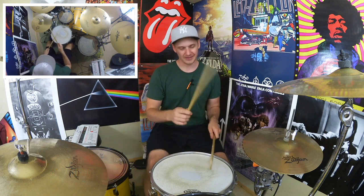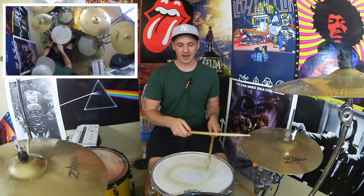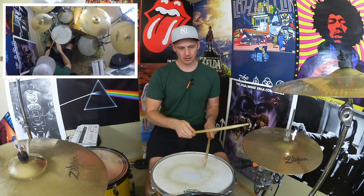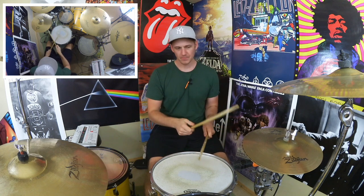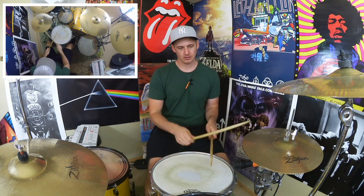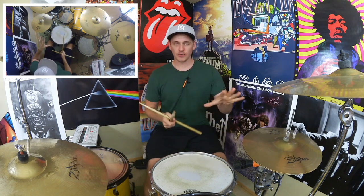That was hard to do slowly — playing ghost notes with the left hand — apart from obviously when I hit that snare. Not being delicate with the hi-hat, I'm sort of slogging that a tiny bit.